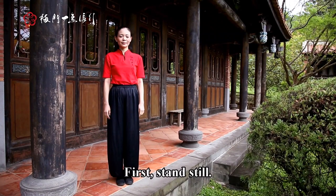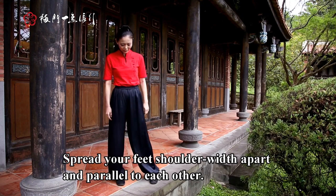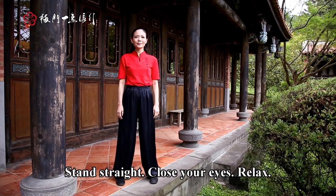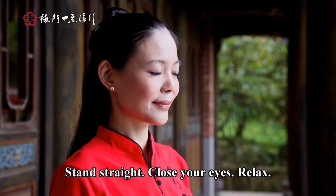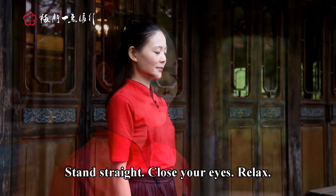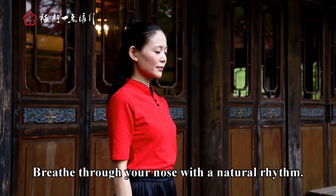First, stand still. Spread your feet shoulder width apart and parallel to each other. Stand straight, close your eyes, relax. Breathe through your nose with a natural rhythm.